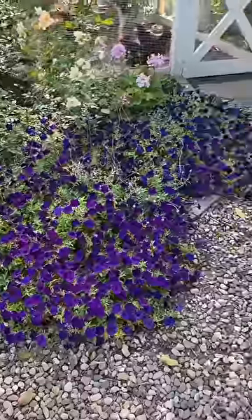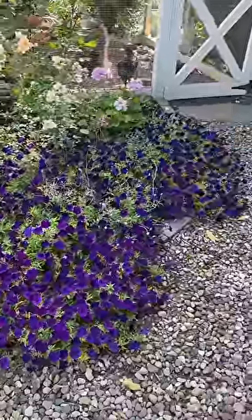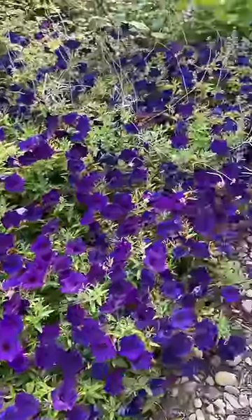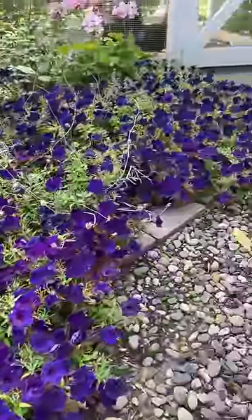This is a new Supertunia for next year called Mini Vista Ultra Marine. The thing I like about this one — you can see how many blooms we have here — but the blooms maintain that deep purple color.